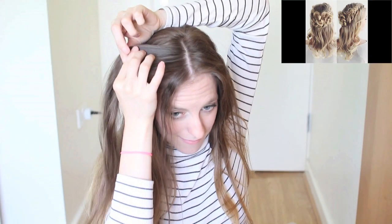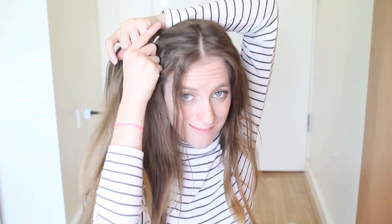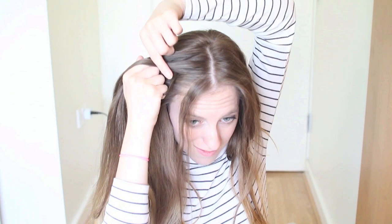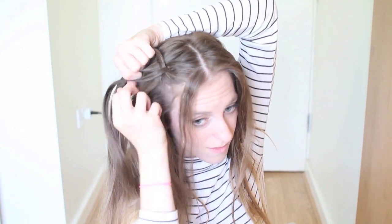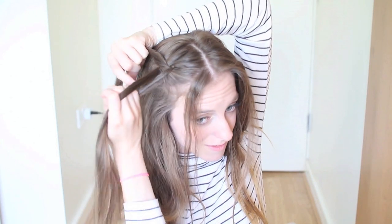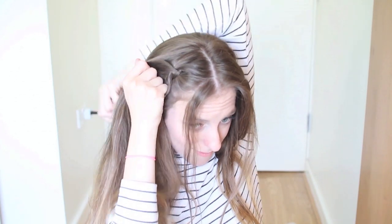For my second Tumblr inspired hairstyle, I'm going to do a rosette style. I'm just going to leave some hair down around my face, and then behind this I'm going to do a Dutch braid. You want to divide your hair into 3 even pieces and bring the outer strands under the middle strand. Then you're going to add a section of hair to your outer strand and bring this under to the middle. Add a section of hair to your top outer strand and bring this under to the middle.